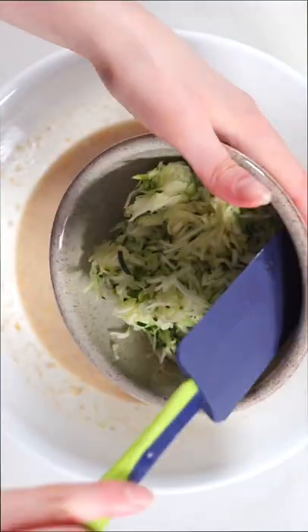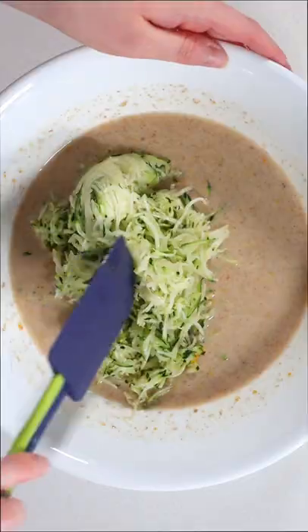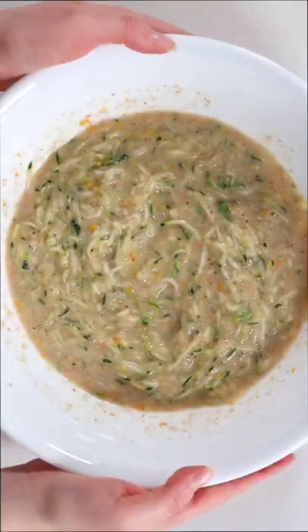From there, go ahead and add the finely shredded zucchini. Stir that in until you have a lumpy but still uniform liquid mixture.